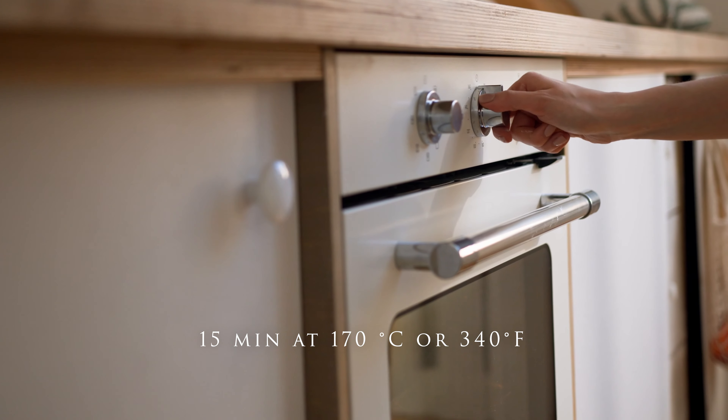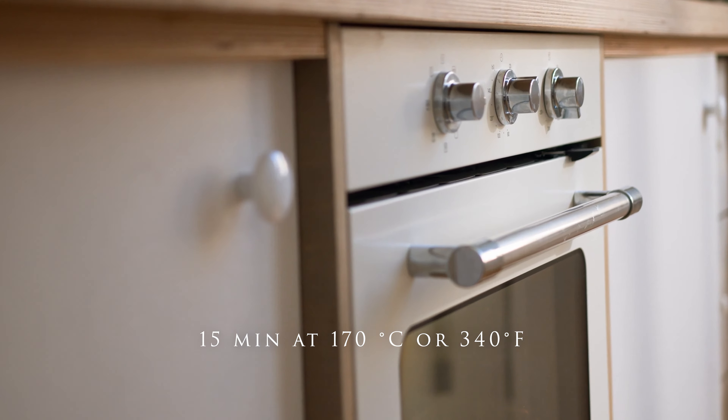Bake for 15 minutes at 170 degrees Celsius, 340 degrees Fahrenheit.